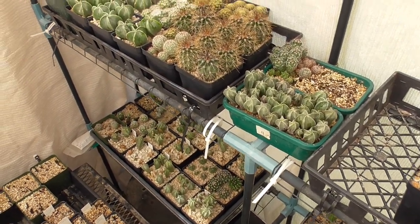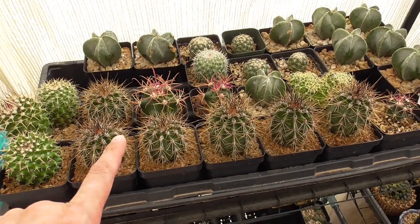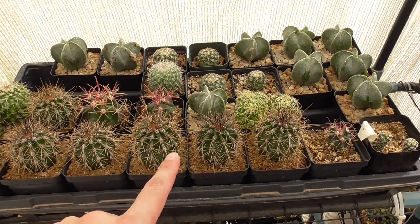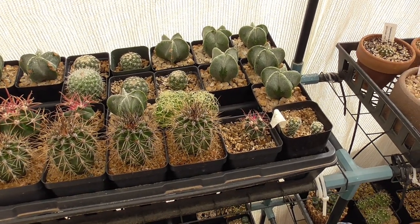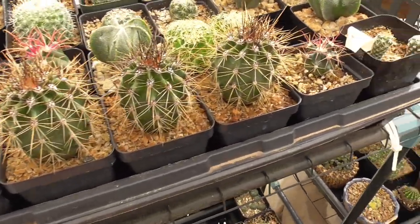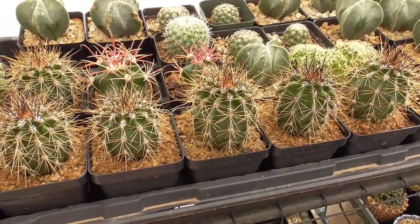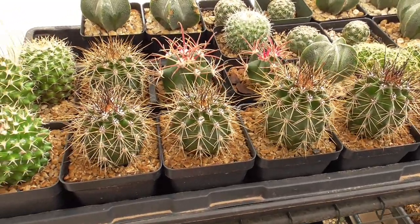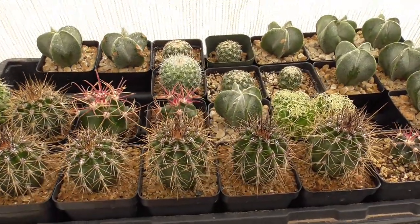So let me start over here on this shelf. Here are my saguaro seedlings that I had shown in my previous saguaro video — I think I was doing some repotting. These are those same seedlings and look at them, they're doing great. They've grown a lot too. I think come June they will be two years old if I'm not mistaken. I have more of them on the other shelf which I'll show you in a little bit.